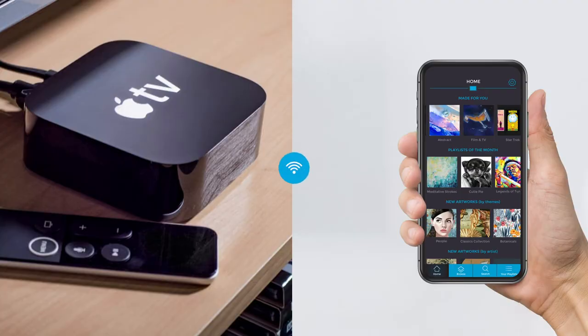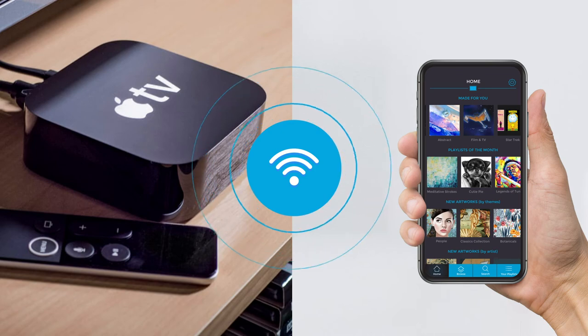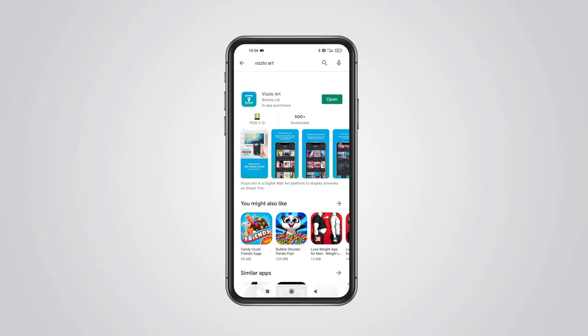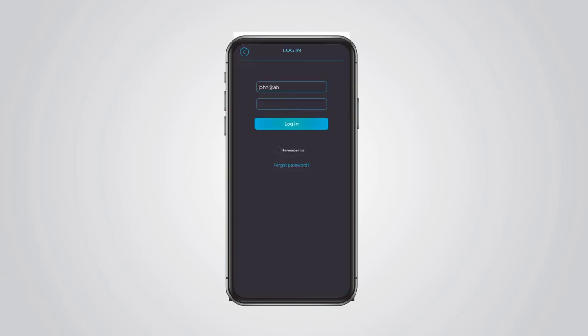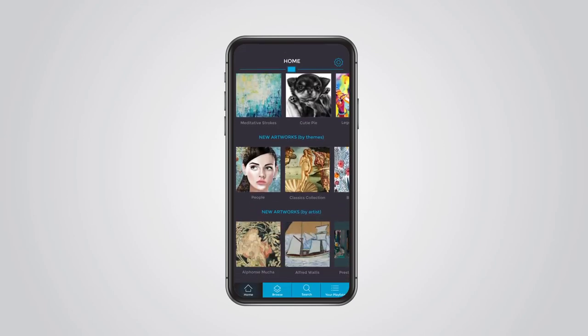Please make sure your Apple TV and smartphone are connected to the same Wi-Fi network. You've downloaded the VisioArt mobile app from the Apple App Store or Google Play and purchased an art subscription.